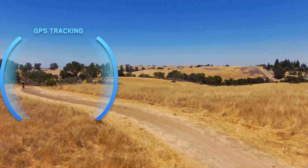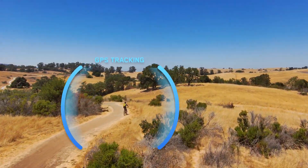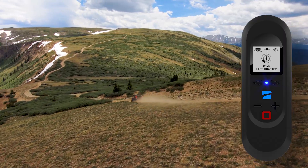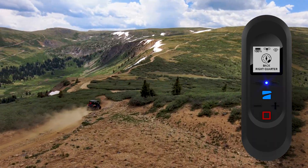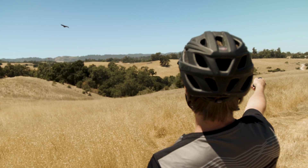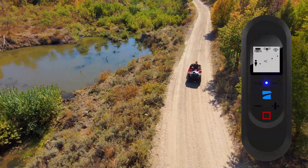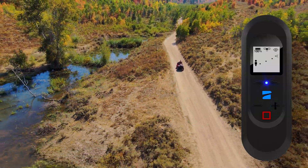If there is no subject in frame, Skydio 2 will attempt to locate the subject using GPS. You can change the direction Skydio 2 is tracking you from by using the arrow buttons on the beacon, or by using drag and drop. You can change the distance from which Skydio 2 is tracking you using the plus and minus buttons on the beacon.